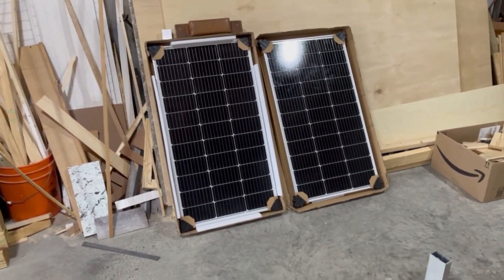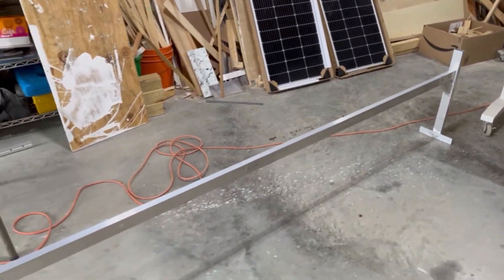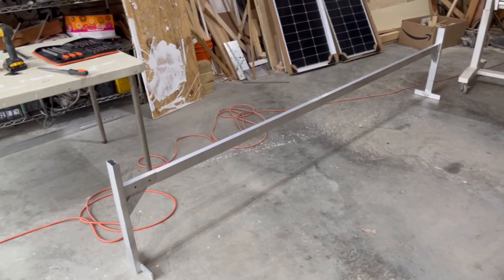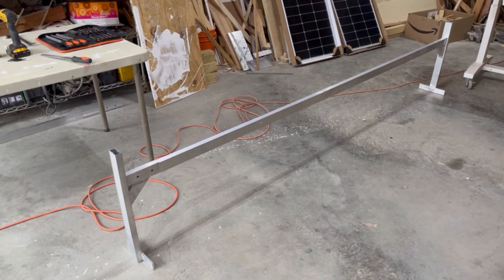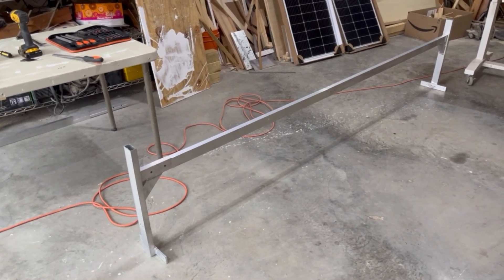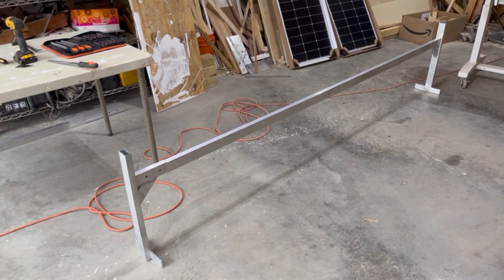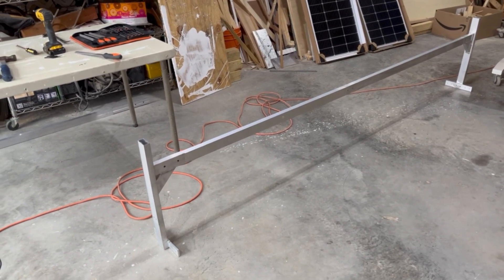I've got six of these panels and I'm gonna use aluminum ladder racks to mount them on the cargo trailer. I found these on Amazon. The Vivore had them — they were like $268 for a set of two. I found another company, I don't recall the name, but if you're interested let me know in the comments and I'll find the link — $138 for a set of two.